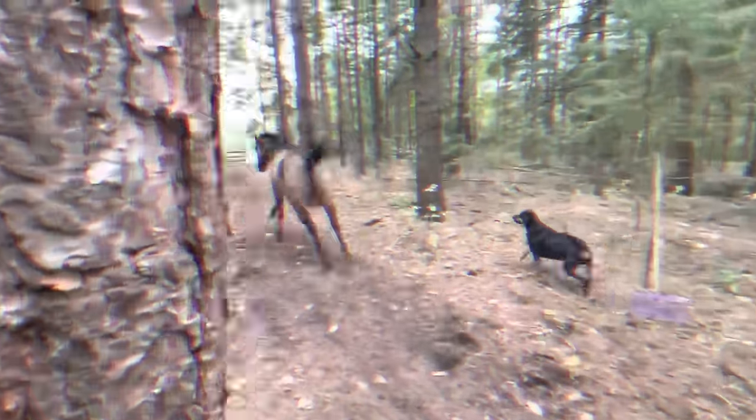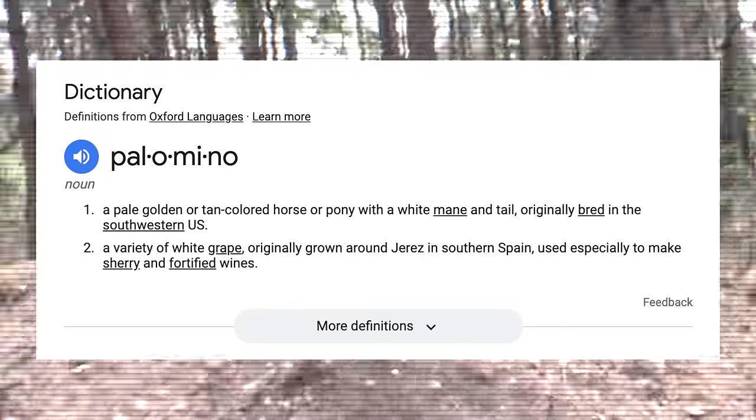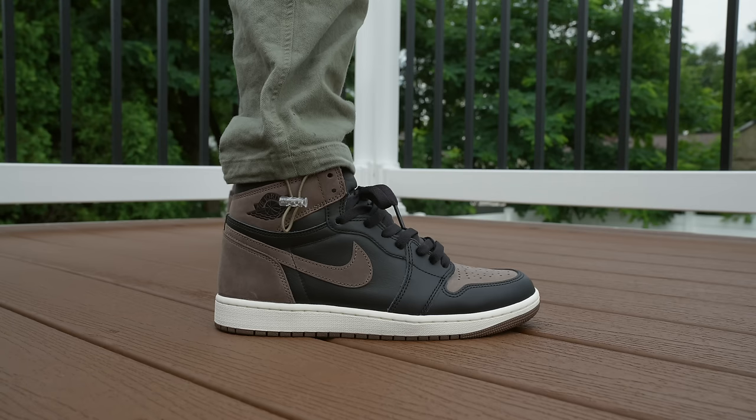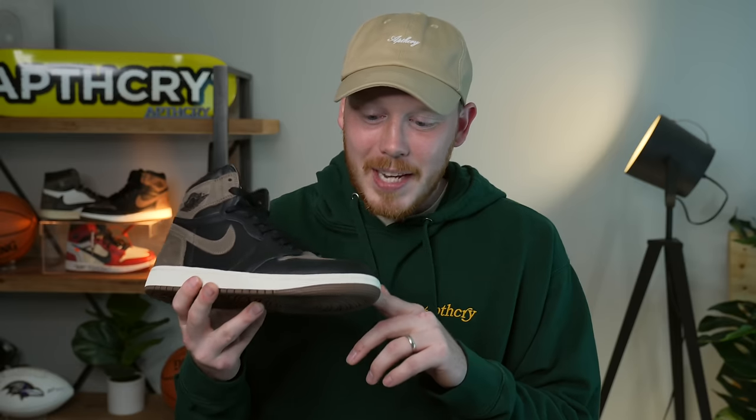By the way — Palomino is a horse. According to Google, the exact definition is a pale golden or tan colored horse or pony with a white mane and tail, originally bred in the southwestern United States. So it's essentially a horse-themed Air Jordan 1. Actually it's not the only Palomino-themed Air Jordan sneaker to release this year, but in my opinion it's by far the best.